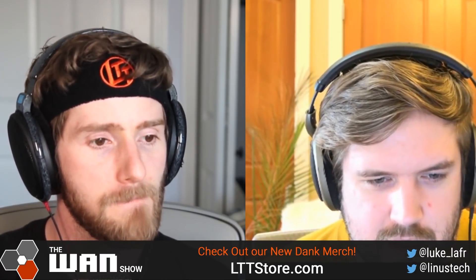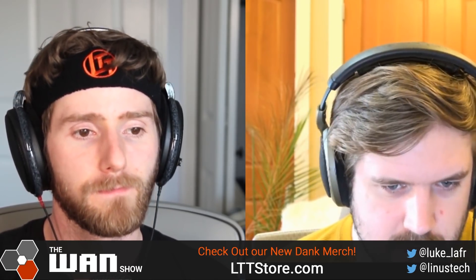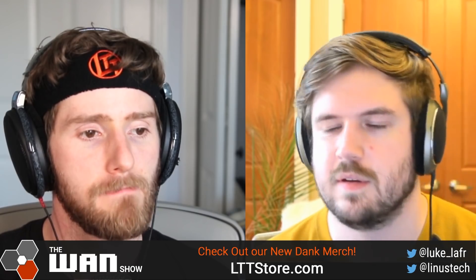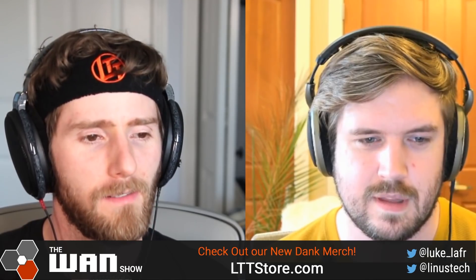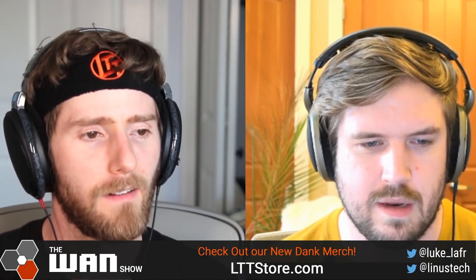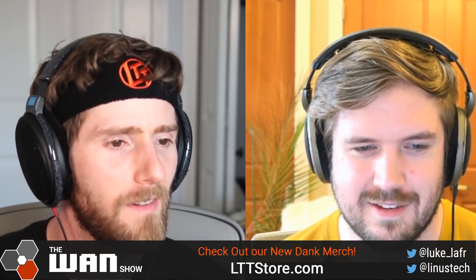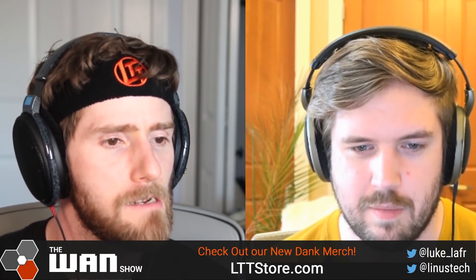There's a comment on this that says if you read the original article, which is in Chinese, the last sentence translates to: 'I fabricated all the content above.' If you go on the Tech Power Up article and scroll down a little bit, there's a comment that says the last line on the original article translates to 'I fabricated all the content above.'